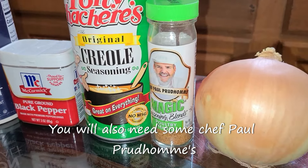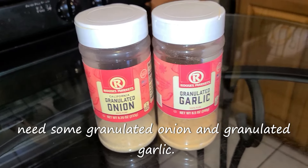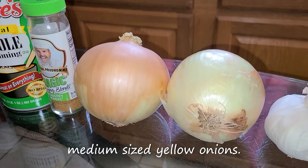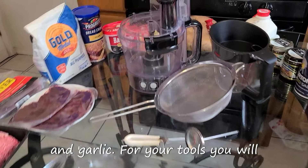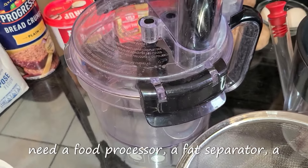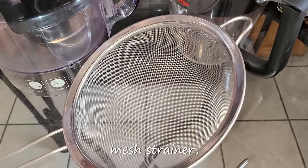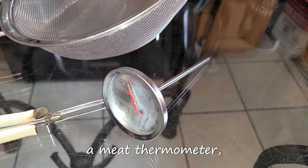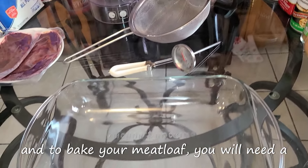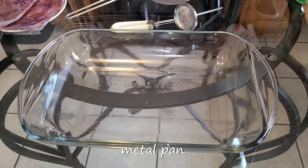You will also need some Chef Paul Prudhomme's Poultry Magic. You're also going to need some granulated onion and granulated garlic, two medium-sized yellow onions, and some garlic. And for your tools, you will need a food processor, a fat separator, a mesh strainer, a potato peeler, a meat thermometer, and to bake your meatloaf, you will need a regular standard 9 by 13 inch glass or metal pan.